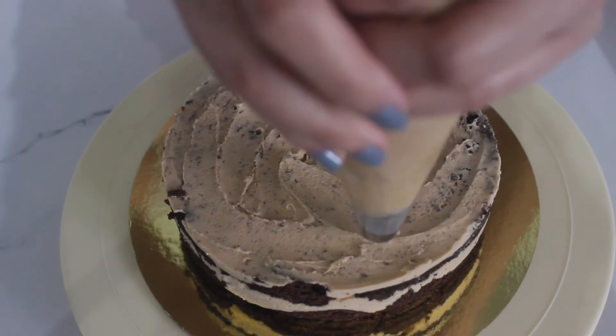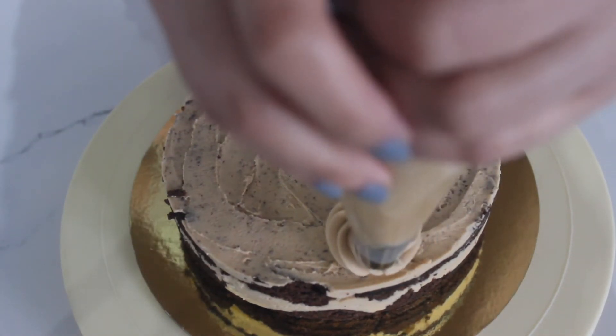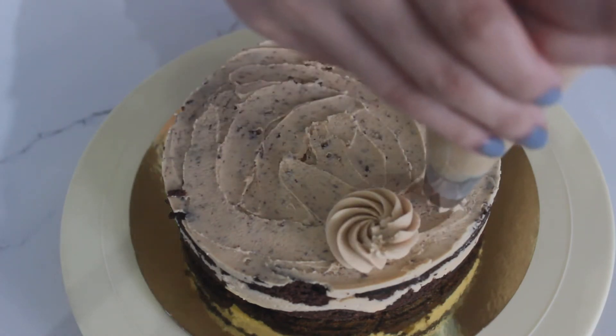Remove from pan, put the cake onto a cake board, and pipe your buttercream icing the way you like it. You can also garnish with any topping of your choice.